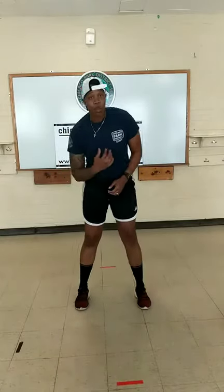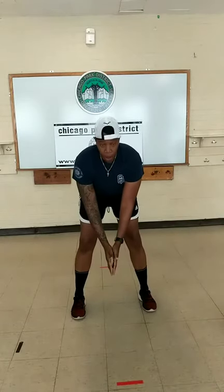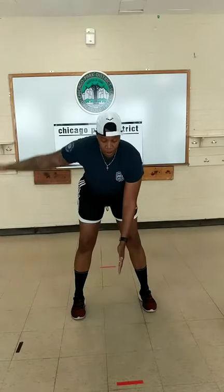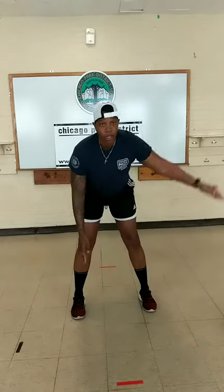Last warm up we're going to do — flies. We're going to alternate between both hands, bringing them out and back down.